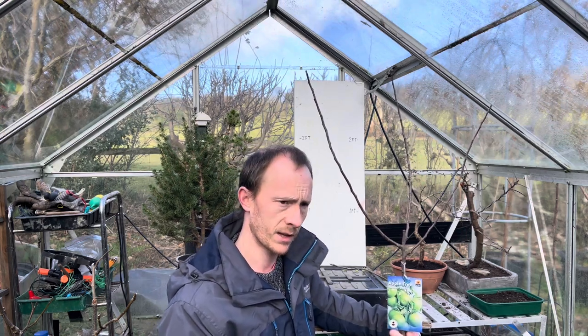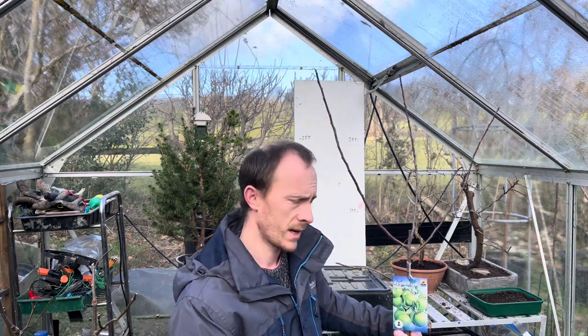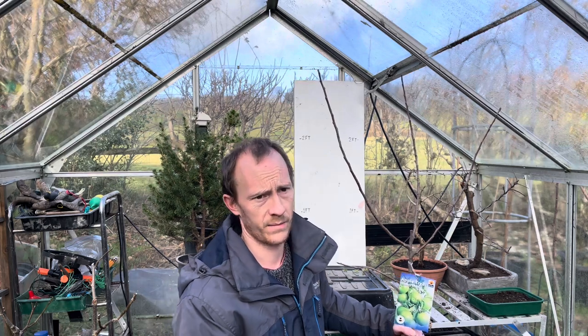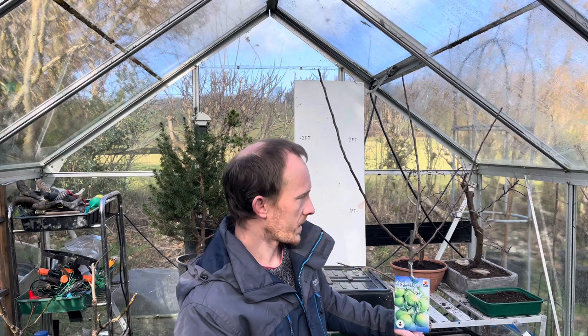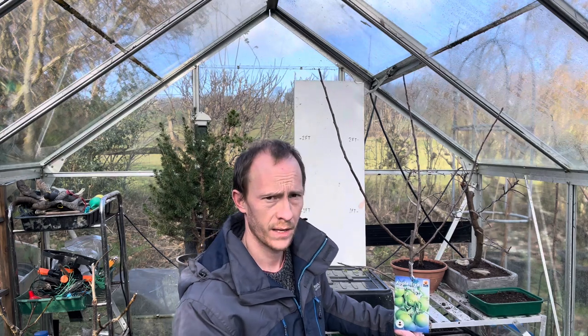I'm not going to put it in the ground — I'm going to be growing it in a pot. It's a little bit different than planting it straight in the ground. You can grow any tree in a pot, you've just got to control it a bit better and not let it get too big.